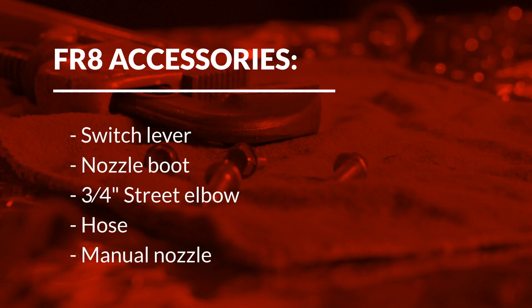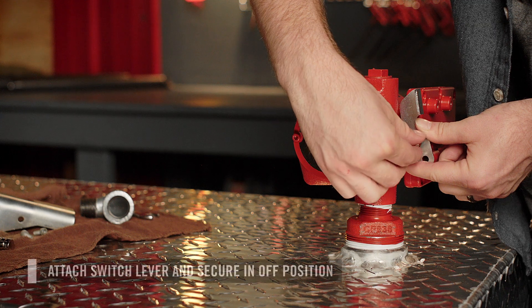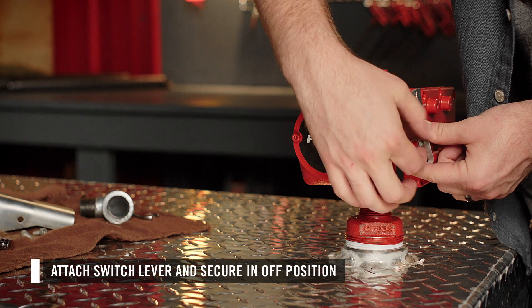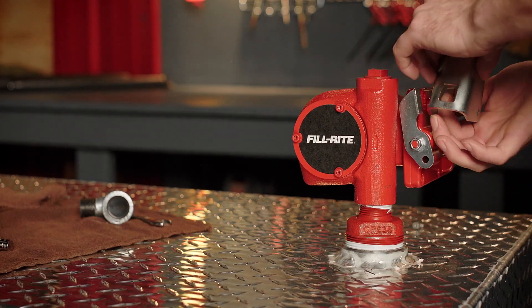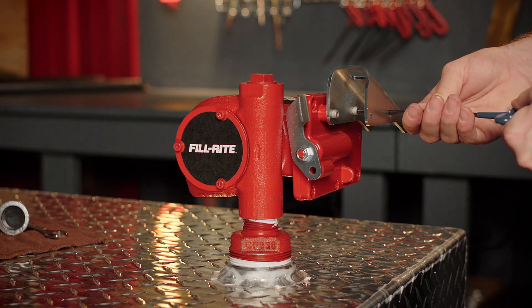The FR8 model comes packaged with a switch lever, nozzle boot, street elbow, hose, and manual nozzle. First, attach the switch lever to the pump with the provided fastener. Secure it in the off position, then attach the nozzle boot to the switch plate using the provided fasteners.